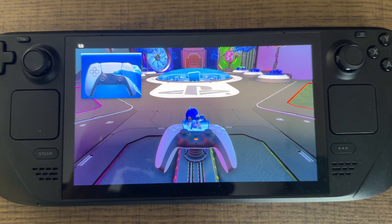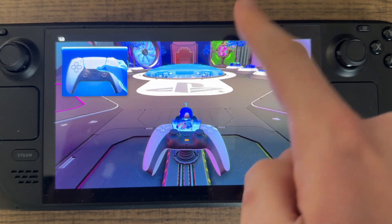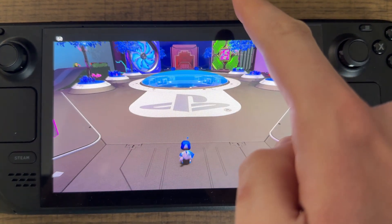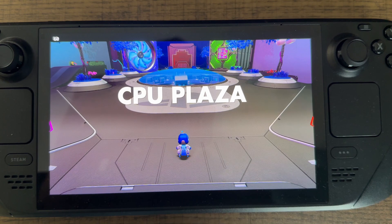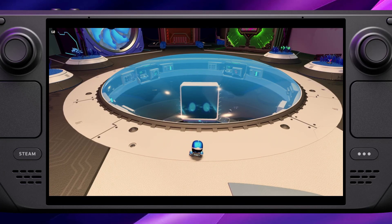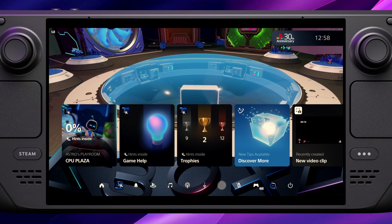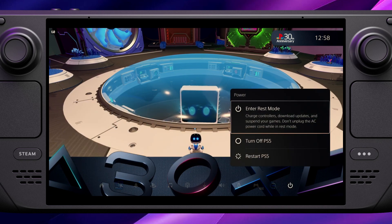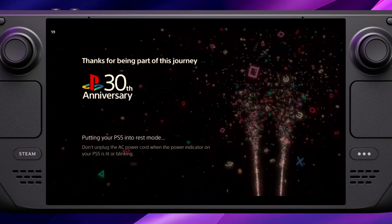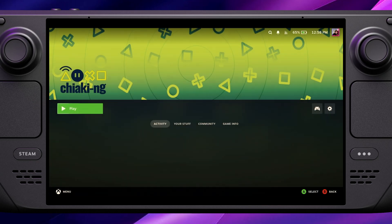The Steam Deck touchscreen acts as the touchpad for the PlayStation controller — you can see here I'm swiping on the screen to get Astro to jump out of the controller, which normally you'd swipe on the controller's pad for. To end the stream, go into the PS menu and put the console to sleep, which is why it's really important to bind a back button to the Escape key. Once you put the console to sleep it brings you back out into the Chiaki app, and you can close it by pressing B.